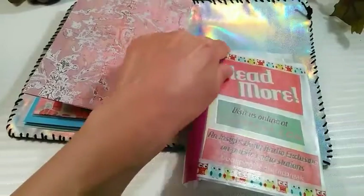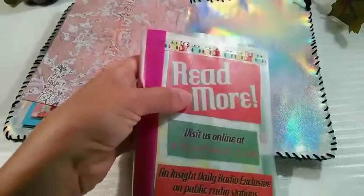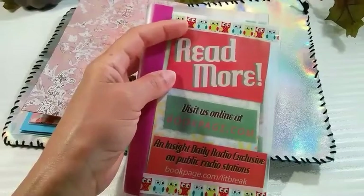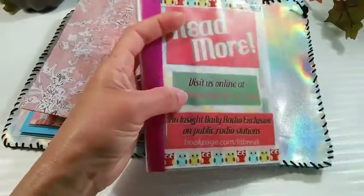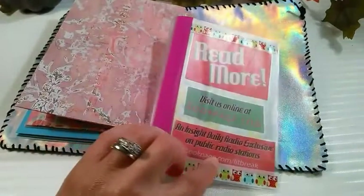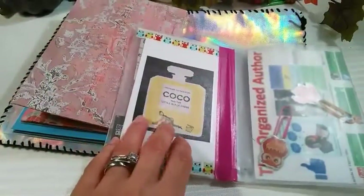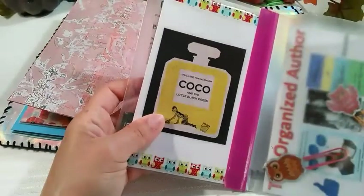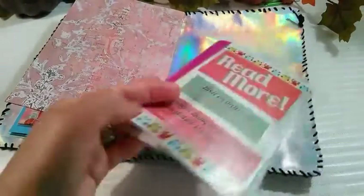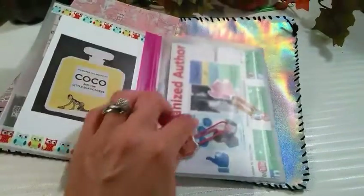For decorating the inside, I of course have washi tape — I love owls. This material inside came from the library where they have free magazines. I cut out things that would be interesting since I'm a publisher and an author. There's a reference to bookpage.com, a site where you can listen to book reviews, and also a feature about a book on Coco Chanel and the little black dress that I thought was pretty. The background is just some card stock, plus my business postcard.